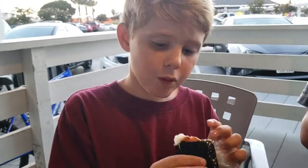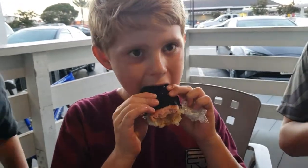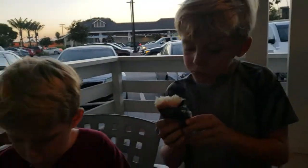Wow, you guys are grinding on it! So this is L&L Hawaiian Barbecue spam musubi. They have some deals on certain nights of the week if you want to check it out — you can get them real cheap.